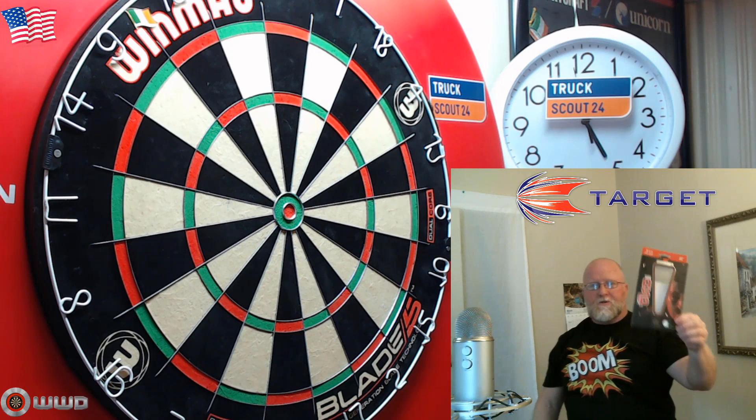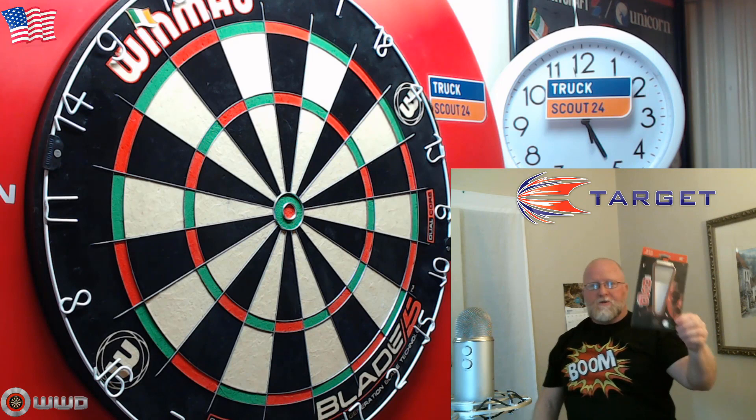And there we go — perfect place to end the video. Well guys, I hope you enjoyed this close-up look at the Target Nathan Aspinall darts. As always, please feel free to leave a comment down below. Until next time, we'll see you guys.